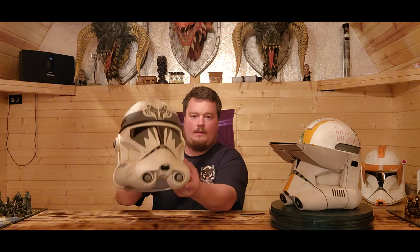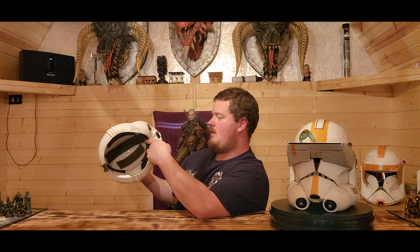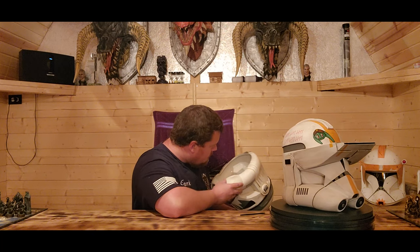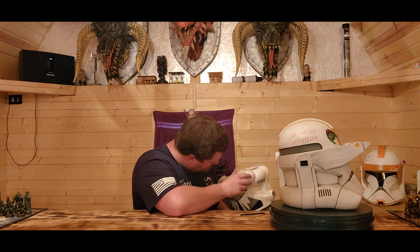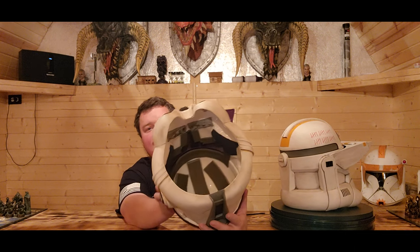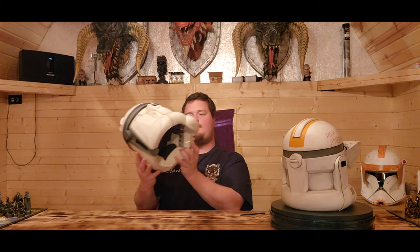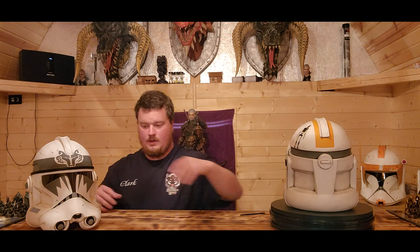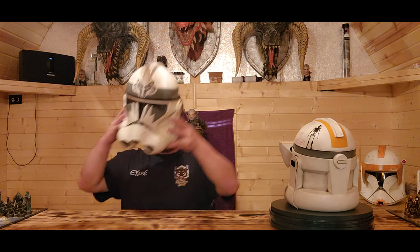I'm going to have to get more helmet stands. Back to Boost — Boost is phenomenal. I love that eye design on him. I've seen earlier YouTube videos from four or two years ago where people were getting these broken. But so far we've received a total of 22 helmets from them and not a single one has been broken. They have definitely fixed that issue, which is exciting.